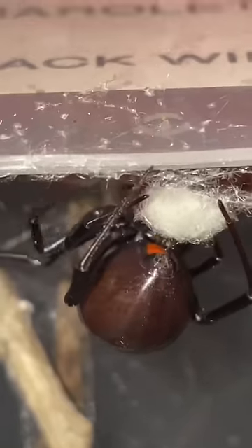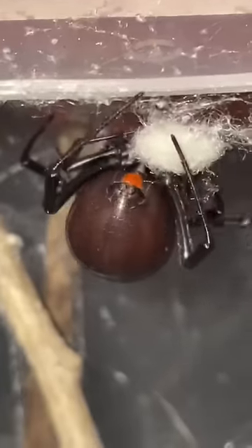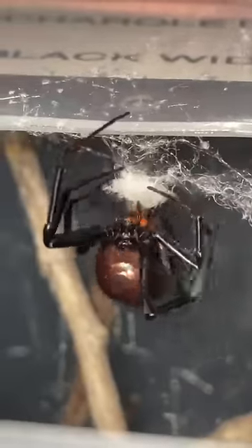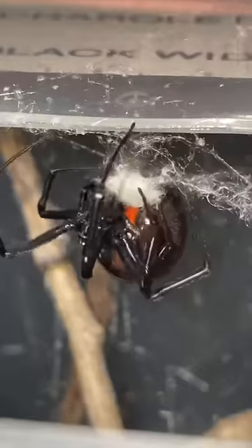She starts off this web making process by stitching web together with her spinnerets until she produces a flat disk of web. Then, with sheer determination, she continues this process as she makes her way around and around her web, barely adding fibers at a time to her art piece.